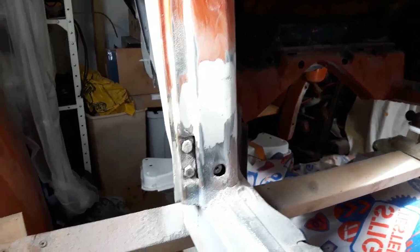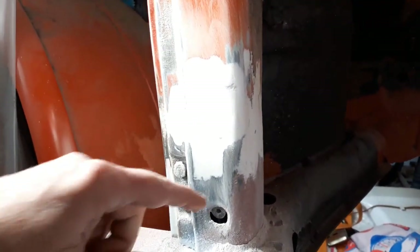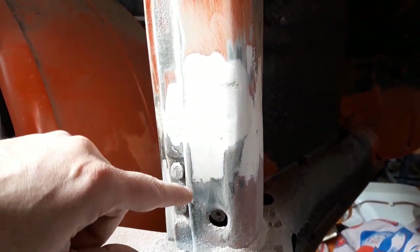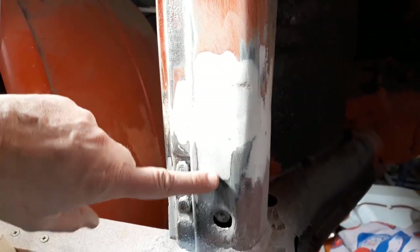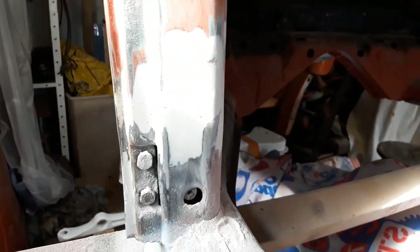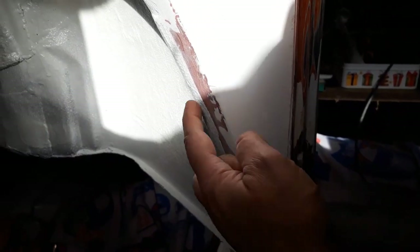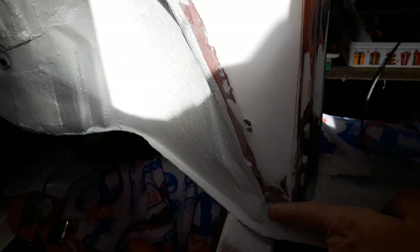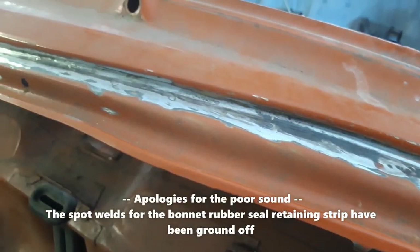Much the same on the lower front left A-post, where the new panel was fitted in 1997 to the original part of the body. Blending in the bulge that was occurring there and the metal over there. Same with the repair panel that was put in here and the inner arch — just blending in the join there. The spot welds have been chiselled out and done up.